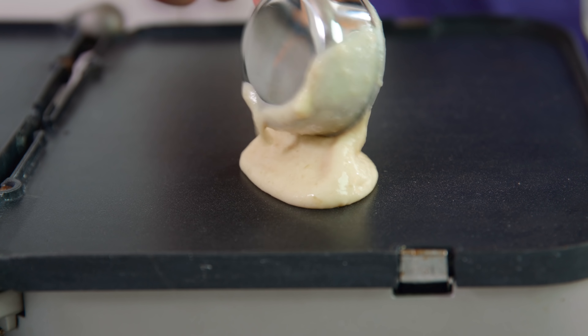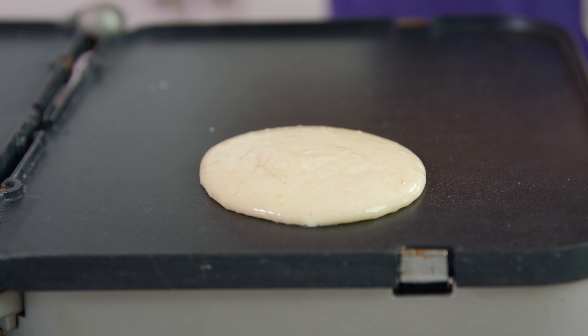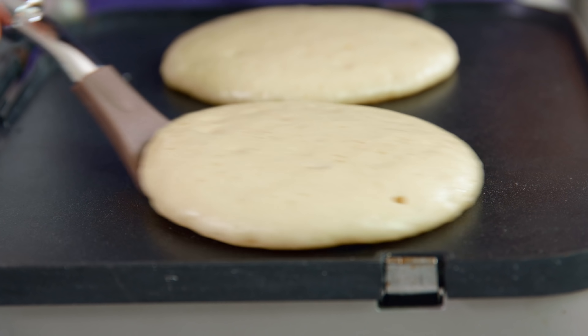Drop it by the ¼ cup onto a preheated nonstick griddle over medium-high heat. Once bubbles start to form on the top and the edges look dry, it's time to flip. Once they're golden brown on the other side you are ready to eat. Serve these up hot with some butter and syrup.